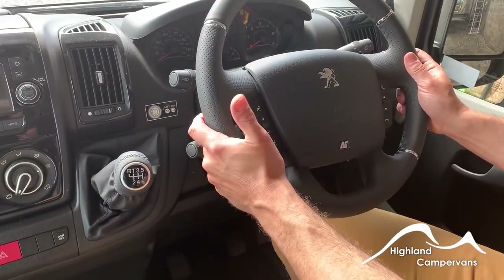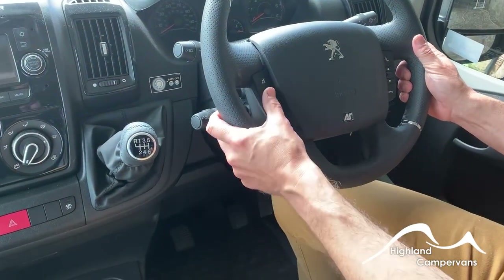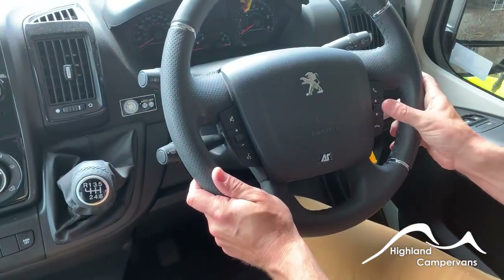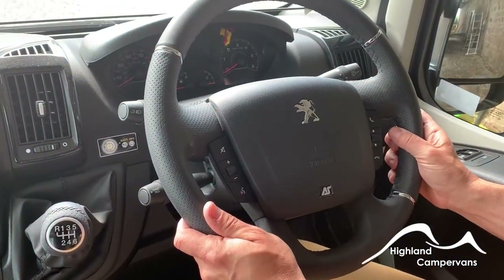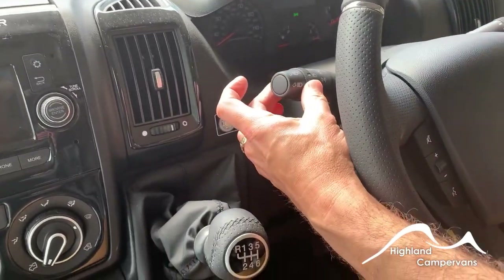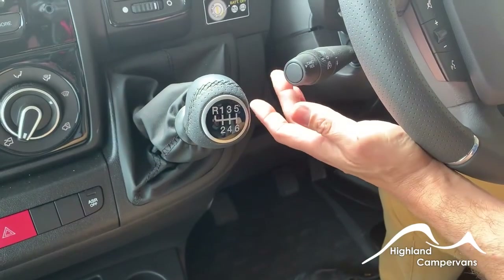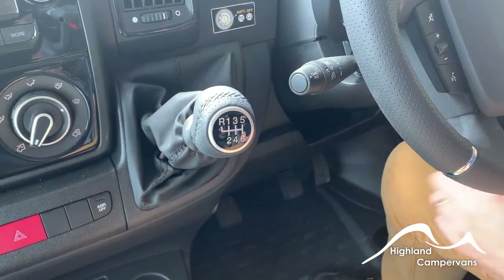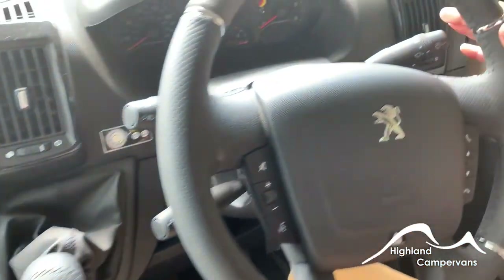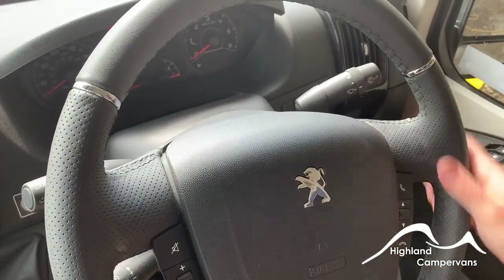In the cab, the steering wheel controls are connected to the radio unit — you've got volume control, the ability to mute, and telephone controls for Bluetooth. The stalks on the back are for your indicators, side lights, main beam, cruise control, and speed limiter on the lower stalk. The right-hand stalk is your wiper controls with rear screen wash.